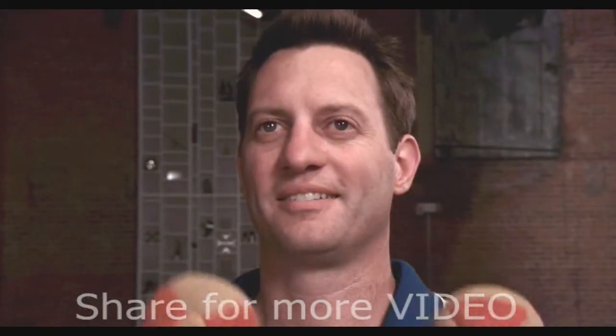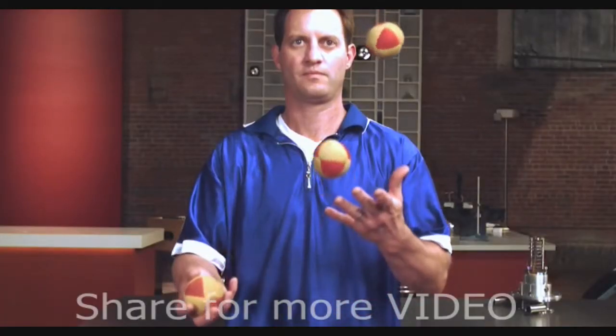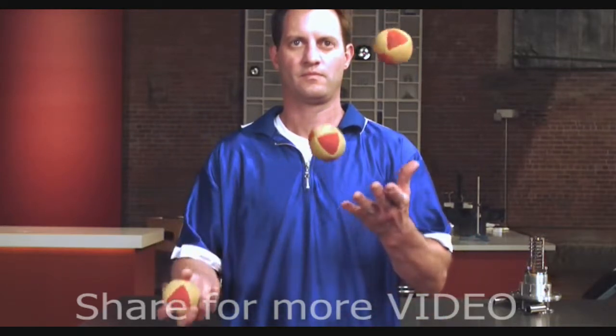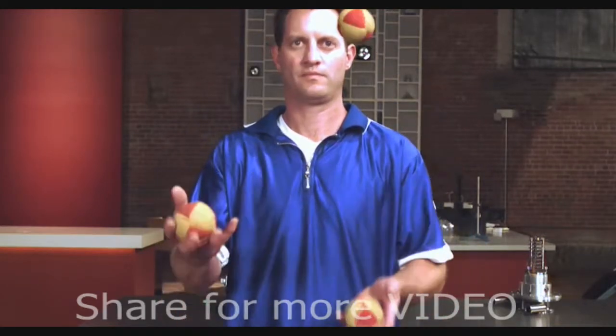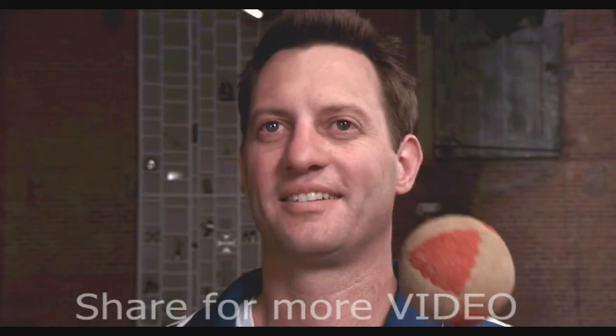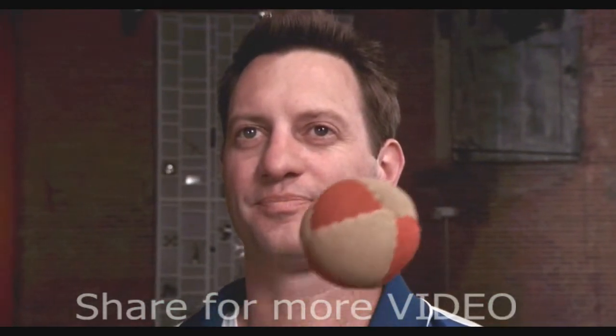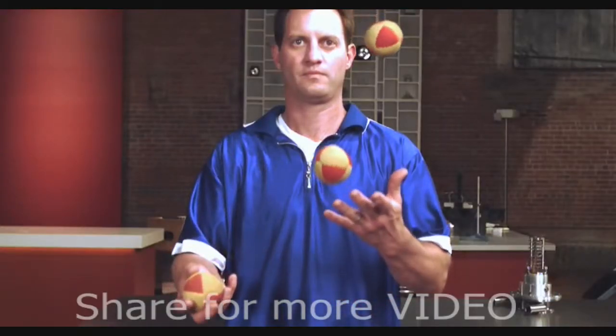Let's take this step by step. Ball leaves hand. Hand catches ball. Repeat. Watch Chad's eyes — it looks easy at this slow speed, but at normal speed, it's time for another beer and another juggling pattern.